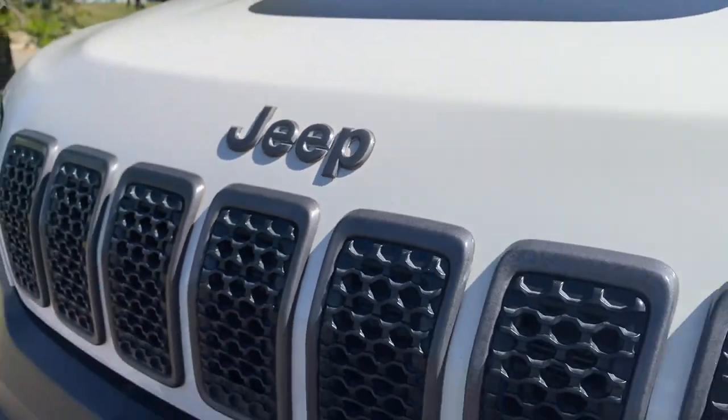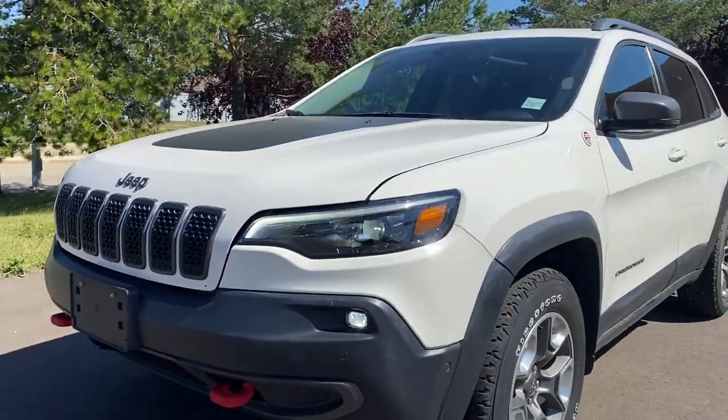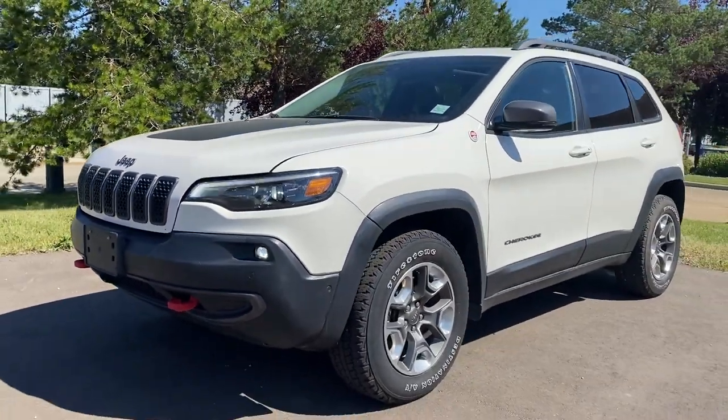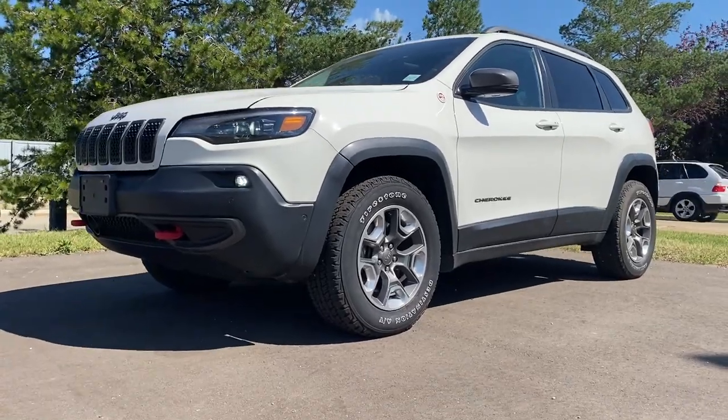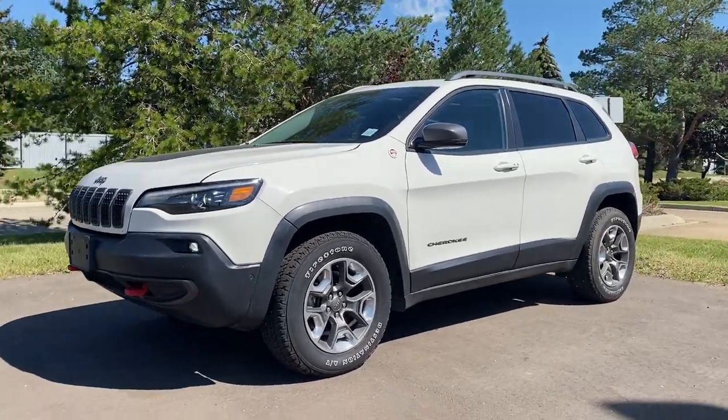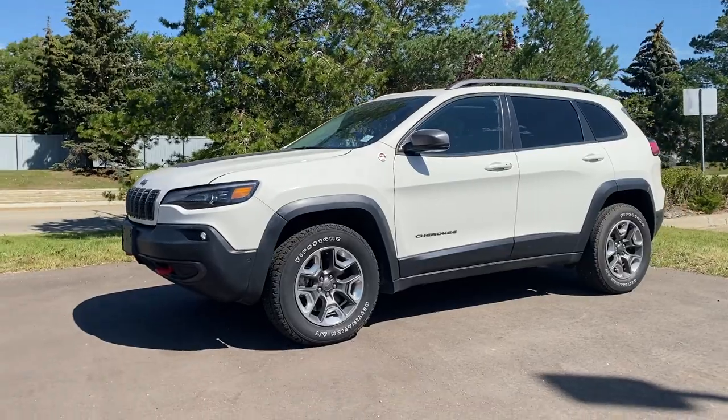So that is going to wrap it up here for this 2019 Jeep Cherokee Trailhawk Elite. If you have any more questions or want more information about this vehicle, please visit us at parkmazza.ca and let's hopefully get you booked in for a test drive. Thanks for watching everyone.